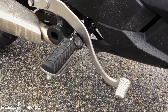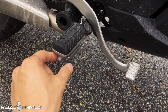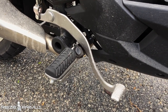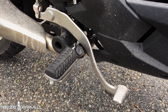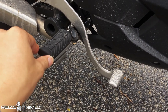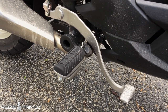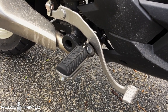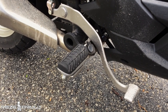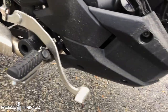The footpegs are rubber, and not even the kind where you can remove the rubber to reveal toothed footpegs underneath — they're great for city riding but a problem off-road. Dual sports like the DRZ come with removable rubber bungs so you can expose toothed footpegs for muddy conditions. Anyone who goes off-road knows your boots will get muddy and will slip on rubber footpegs — another minus point for off-road capability.